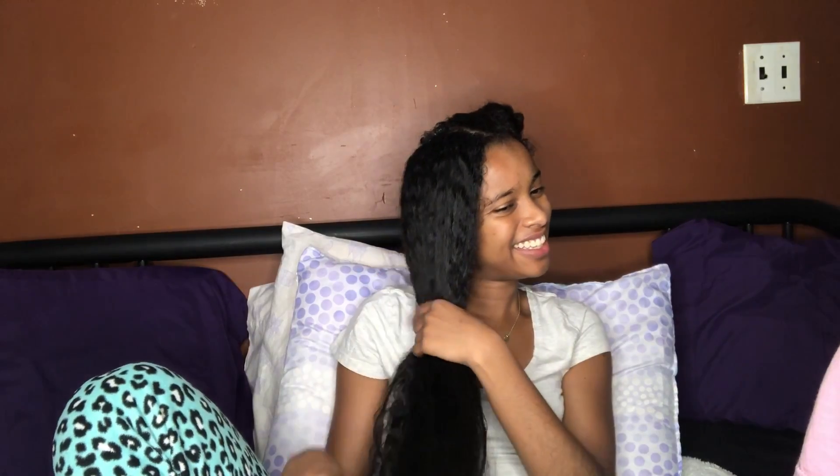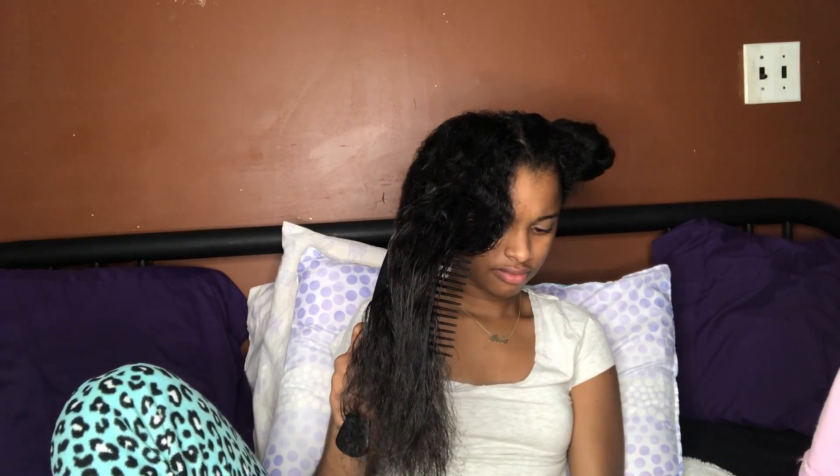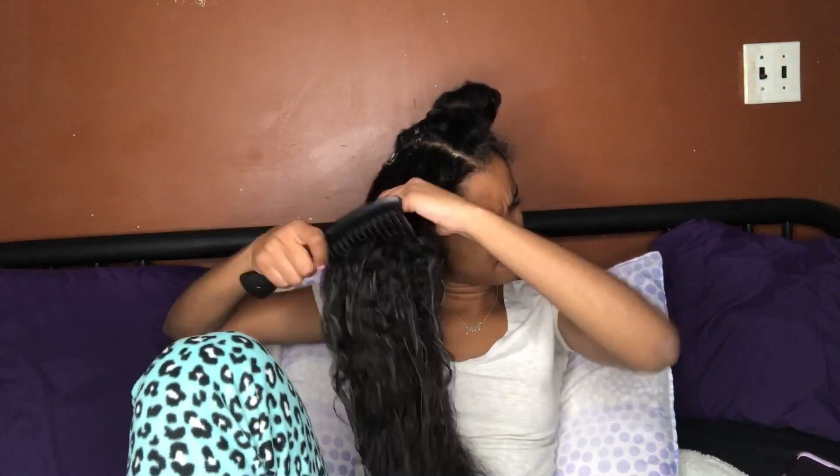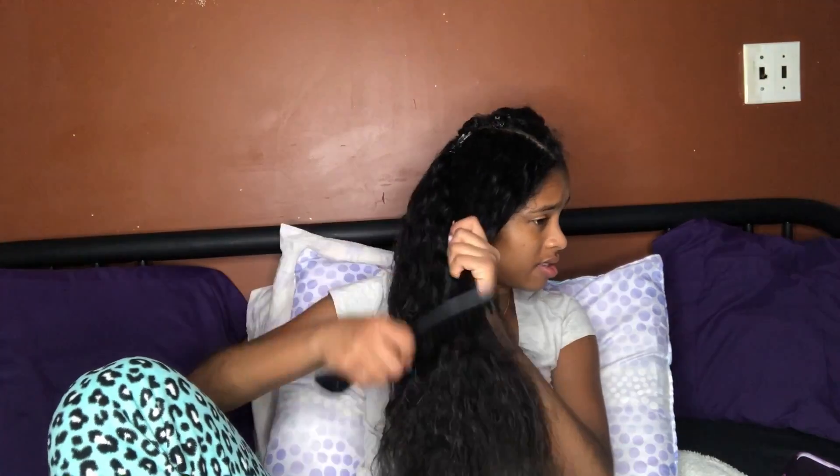I will be using a long teeth comb because it helps and makes it hurt less. A good thing to do with regular combs is to hold it from the top very tight. When you comb your hair, you start from the end and work your way to the roots. I am making sure that knots are out and that this whole side is evenly moisturized.